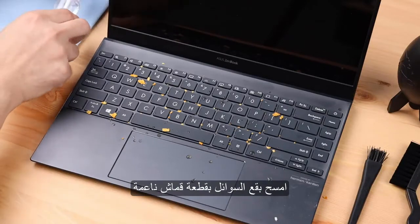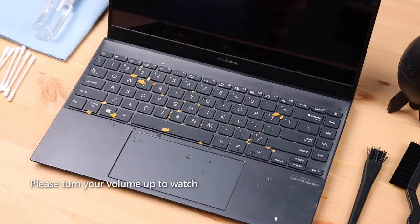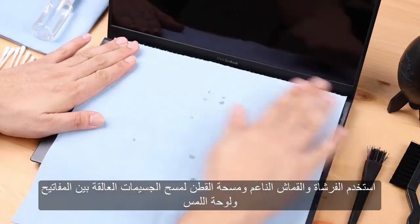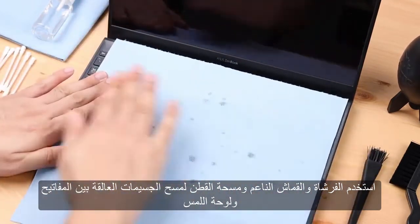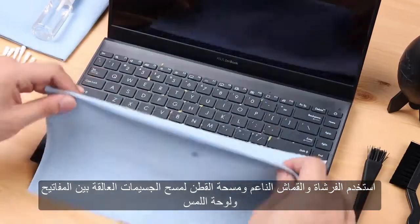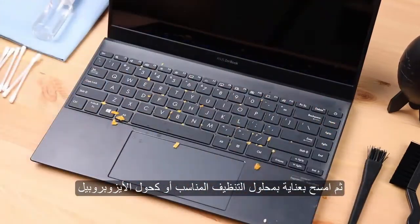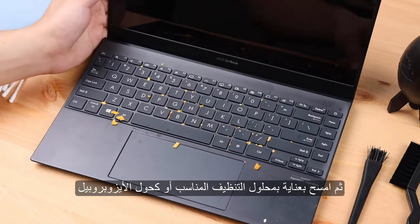Wipe water stains with a soft cloth. Use brushes, a soft cloth, and a cotton swab to swipe out particles stuck between the keys and touchpad, and then wipe carefully with an appropriate cleaning solution or isopropyl alcohol.